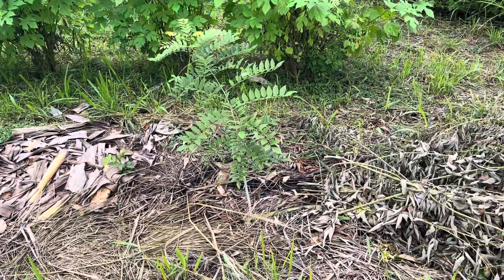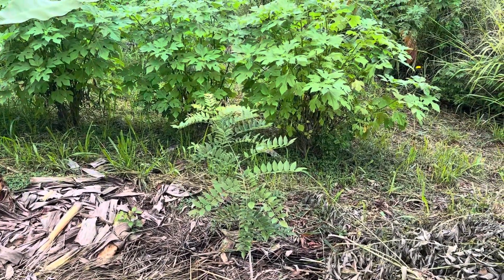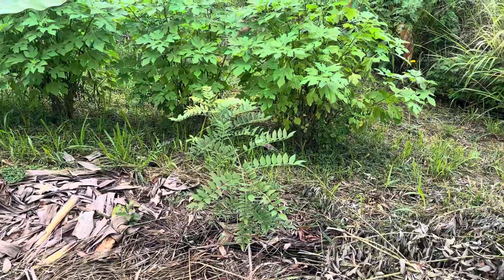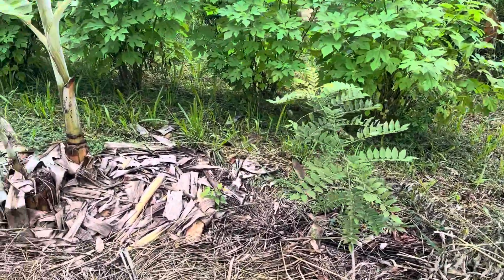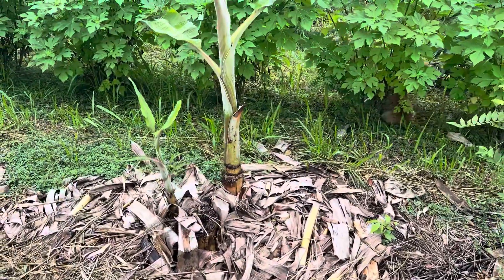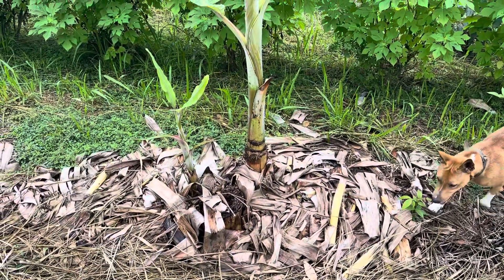We started with jack beans as our first wave. This is Leucaena and a tiny little ice cream bean. And the bananas — these are only for mulch, these bananas. We do not let them fruit.